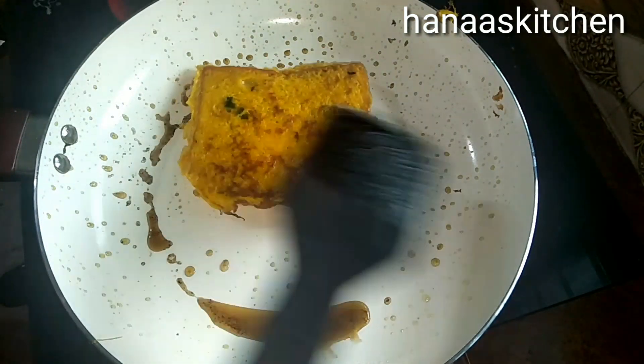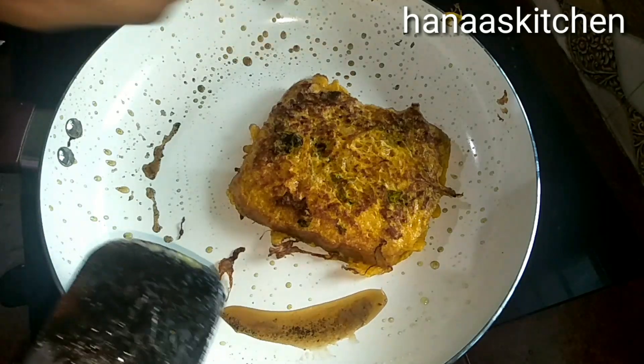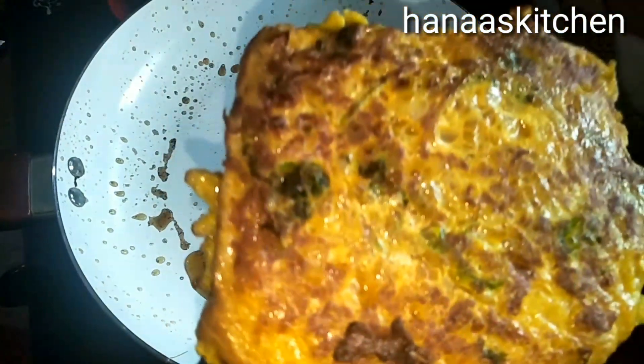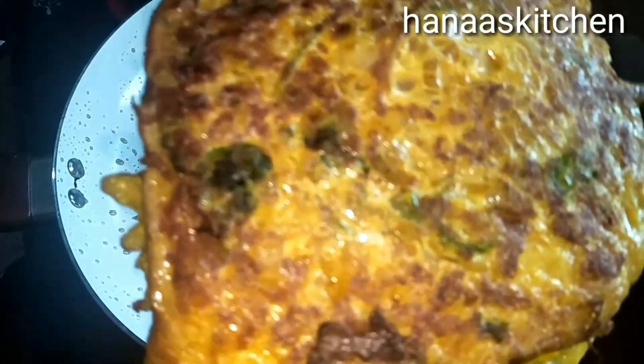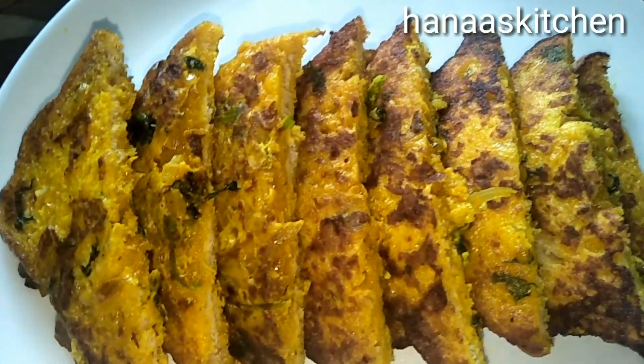Now, let's put the butter in a bowl. Now let's put the bread in a bowl. Let's put this breakfast and evening snack recipe together in a bowl.